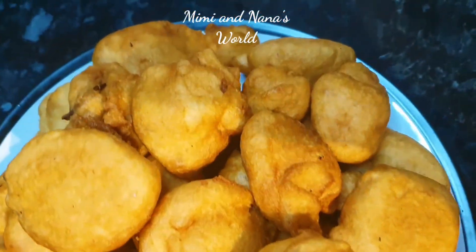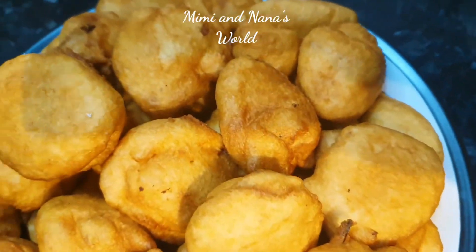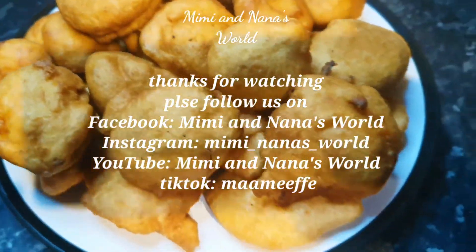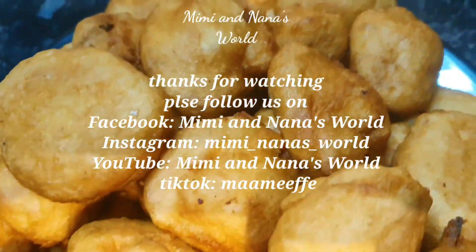Thanks for watching! Make sure to like, subscribe, and hit the notification bell so you're notified when we post new videos. I hope you enjoyed this video — see you soon, bye bye!